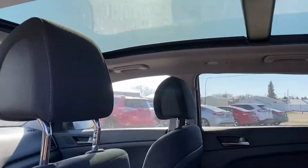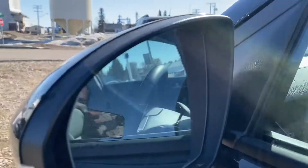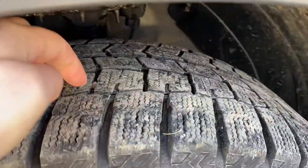Up top we have that nice big double moon roof — really opens it up in the summertime. We also have blind spot monitoring on here, though it's a little hard to see in the mirror. Fairly new tires with lots of tread left on those for you.